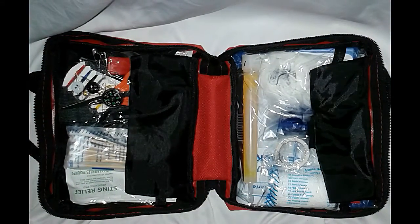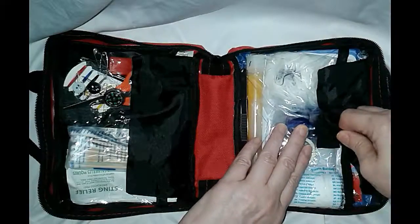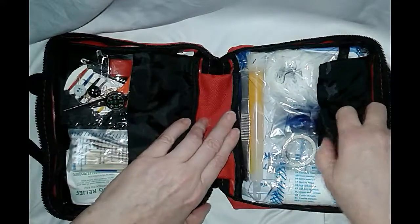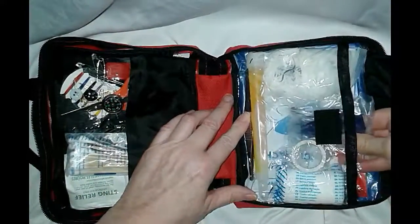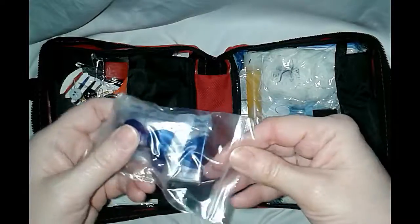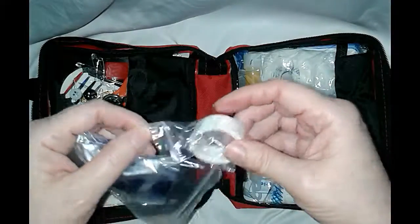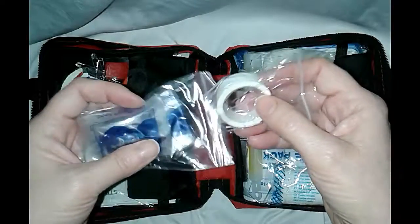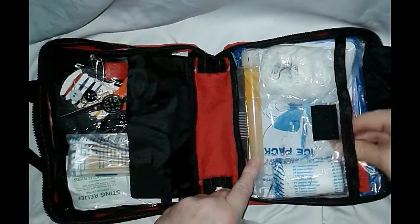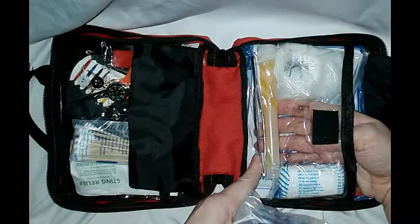It's got a velcro holding on this side — nice. Inside, I'm not going to unpackage everything because you can read on Amazon exactly what's included. Everything, as you can see, is in its individual protective packaging, which is really nice. My last first aid kit was just thrown in there and every time you'd go to use something you had no idea if it was sterile or clean.